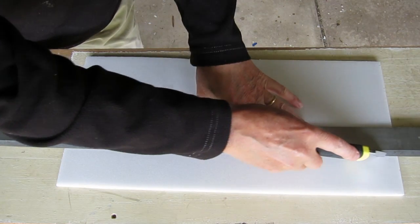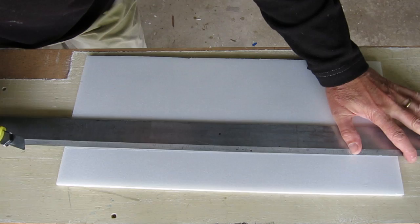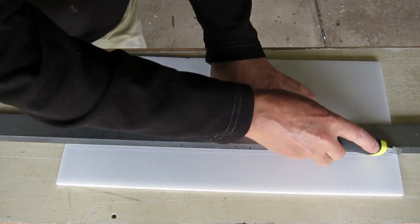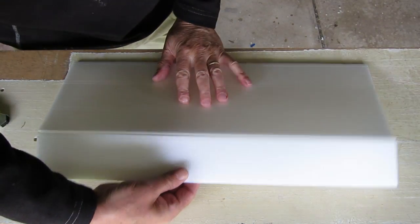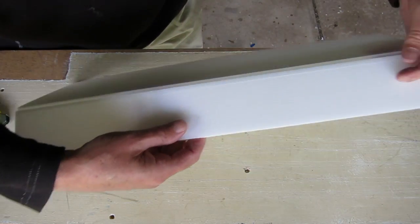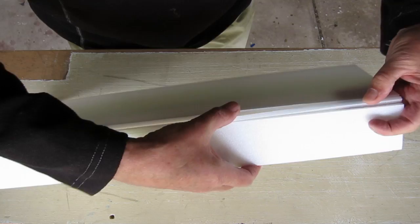Now just half-cut along those lines — don't cut all the way through. Then pinch out that 6mm piece of foam.